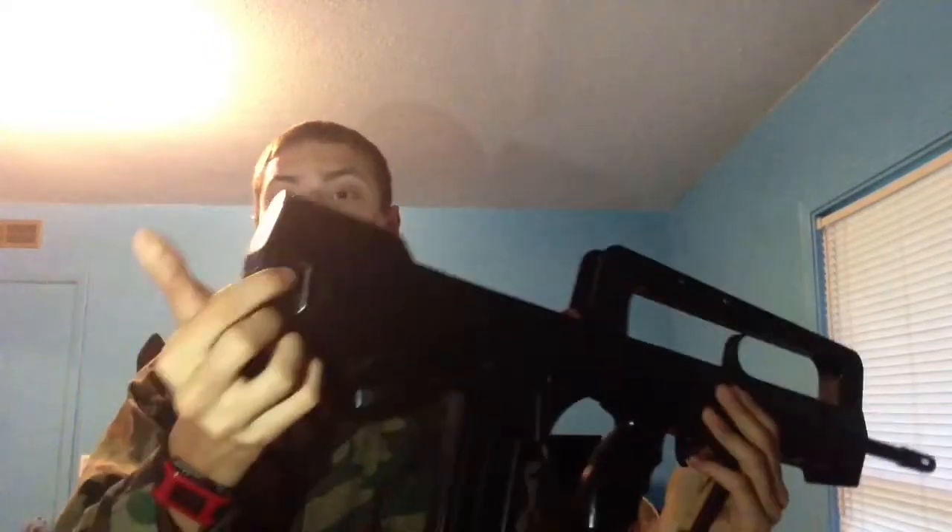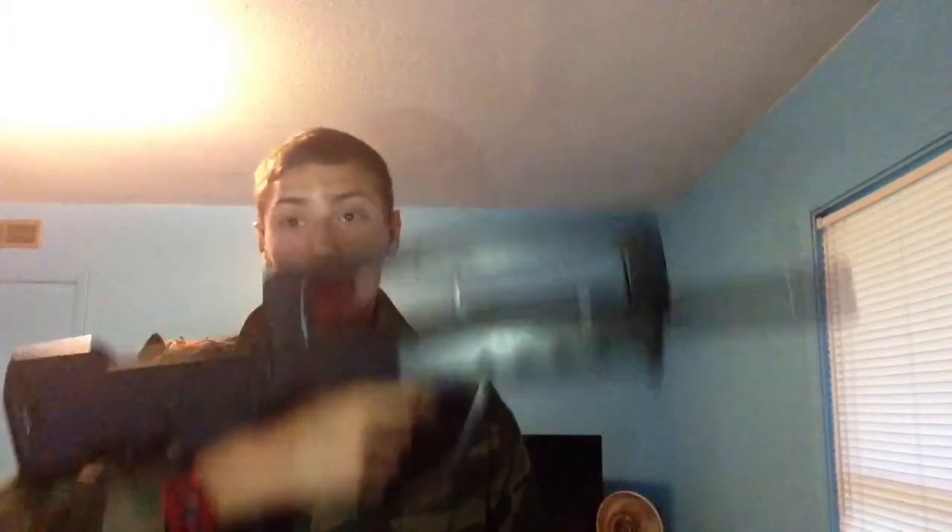The weight is really nice. It has sling mounts on both sides. I'm not sure where you put the sling in the front. Actually, now that I think about it, I don't know — the rear sling mounts might just be for hanging it on your wall. You're probably not going to need a sling anyway since this thing is pretty light overall.